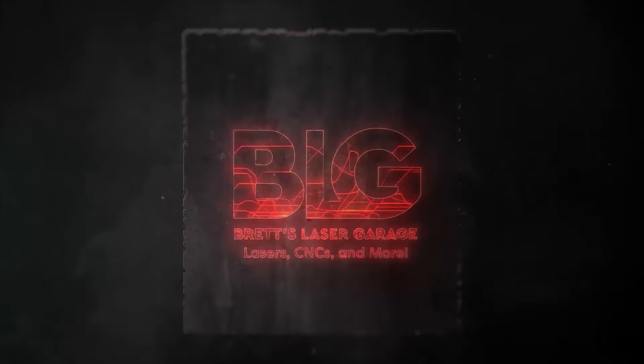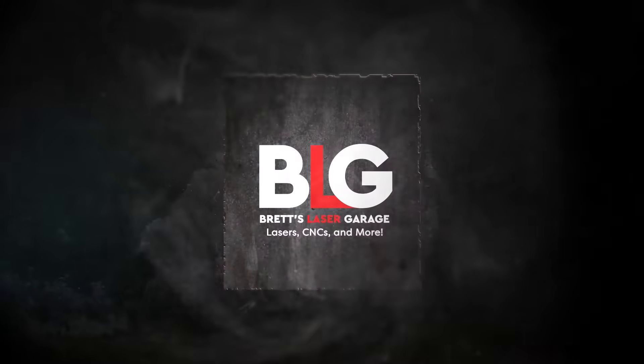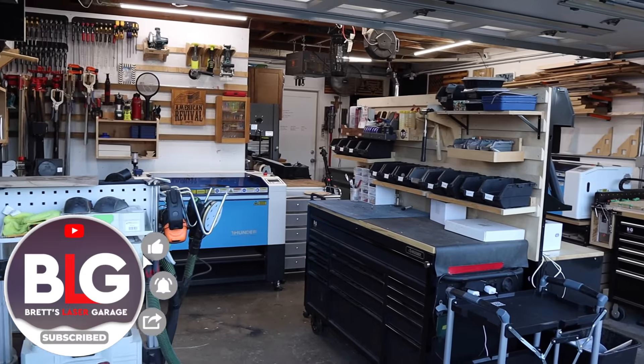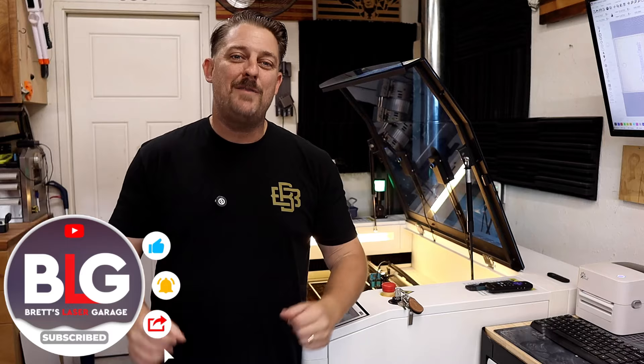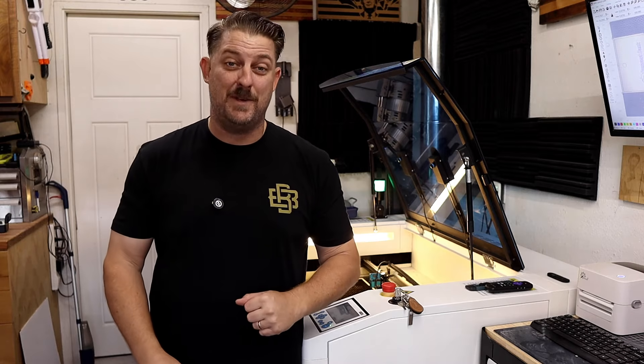RF tubes might just be the game changer you didn't know you needed. Welcome back to the channel, everyone. I'm Brett, and this is my Laser Garage. Me and my wife run a full-time laser engraving business out of our home, and this channel is all about helping you with your laser or CNC business.